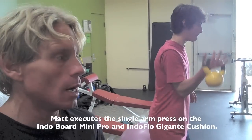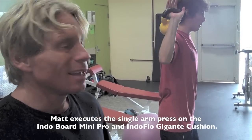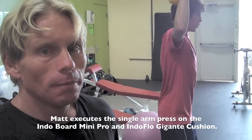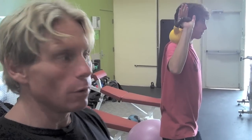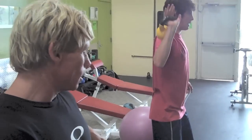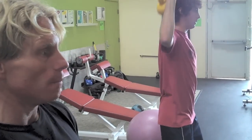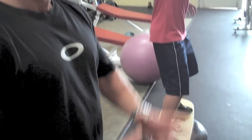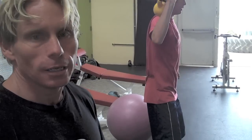I have him doing a single arm press. Usually I have him do this on a Swiss ball, but it's to promote hip stability now because he's in boots during the season. Having that stability in the boots creates an instability in his ankles and in his shins — so I think that's where the problem is coming from.